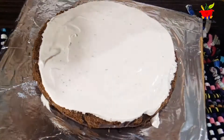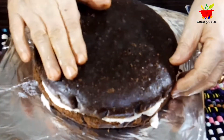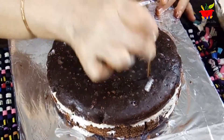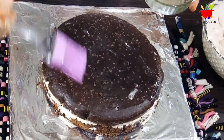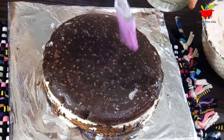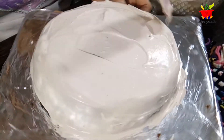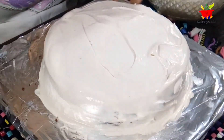Take the second (top) layer and pierce it using a toothpick so it absorbs the sugar syrup well. Then drop the frosting and cover the whole cake with frosting. Every time you level your frosting, clean your spatula or scraper.